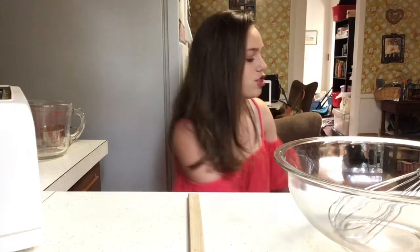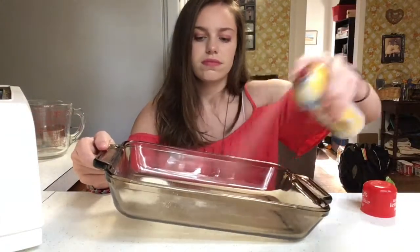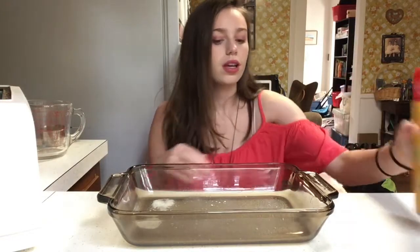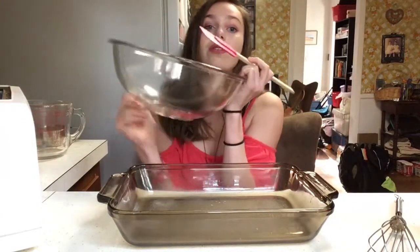Now what you want to do is take your pan. You can just put the bowl out of the way for now. Take your cooking spray and lightly spray the whole thing so that it doesn't stick. Then get your bowl and your spatula — your spreading mixing thing — and get ready to pour.